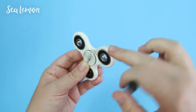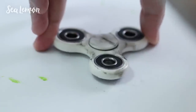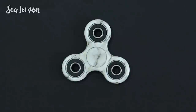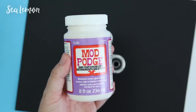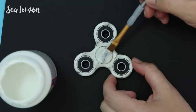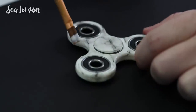Repeat this all around the spinner — it does help to search 'white marble' to find an image for reference so you have something to look at. When you're happy with how the marble looks, wash your hands so you don't get any black smudge anywhere else, then seal your design with some type of clear varnish. I'm going to use Mod Podge hard coat — you could even try a nail polish top coat. Brush it or spray it onto your spinner lightly so that you don't smudge any of the artwork, and let that completely dry.